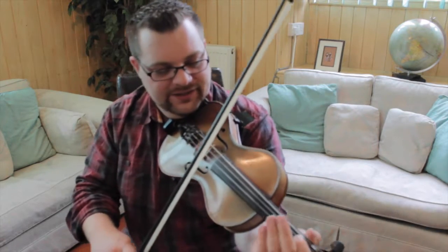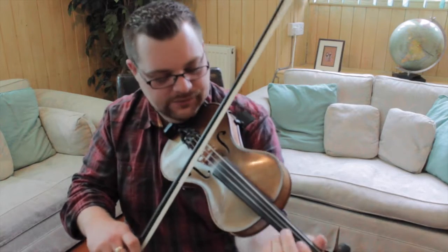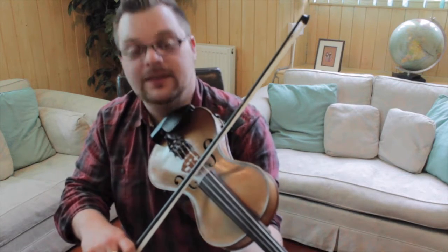So it's a two-part reel in E minor and each part's repeated. I'll give you the tune phrase by phrase, starting with the first part. It starts in the low E, first finger on the D string.